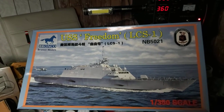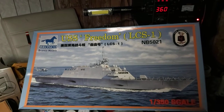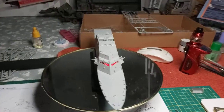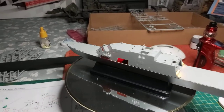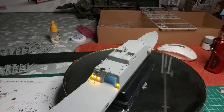Hi guys, Becky Ian here with the Bronco kit doing our mock-up. It's the 1:350 scale USS Freedom LCS-1. I decided to light this one — I wasn't going to light it but I went with it. There's a lot of light bleed at the moment because it's not painted just yet.